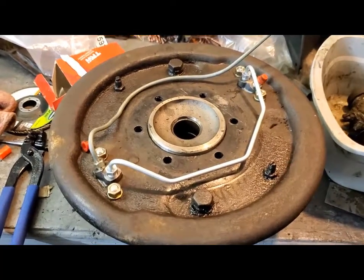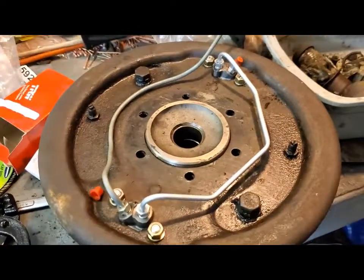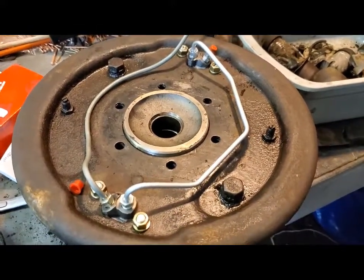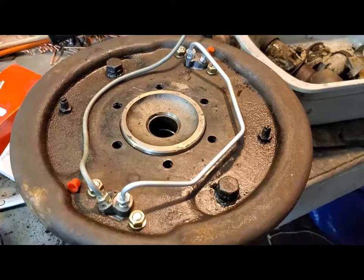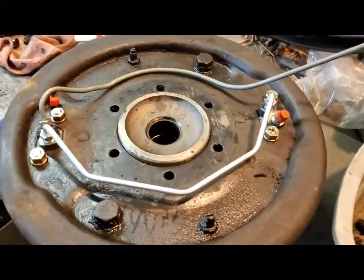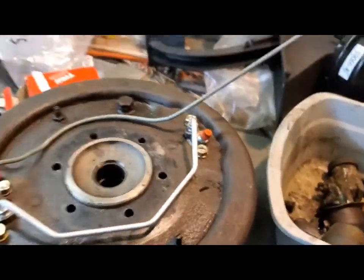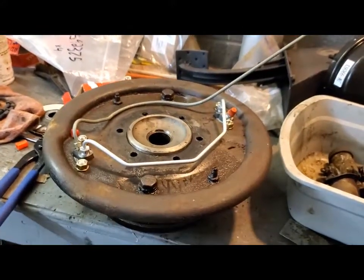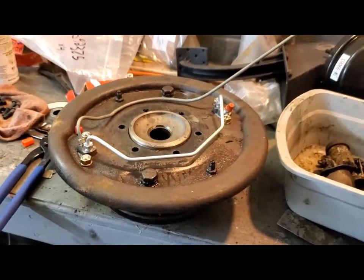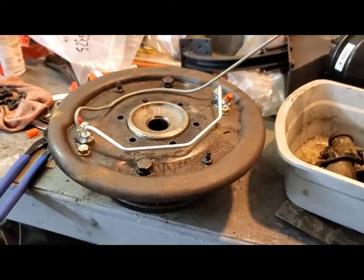When you get the backing plate and everything all assembled — as I have here with the new wheel cylinders and a bridge pipe going from the top to the bottom — and you go to mount them, you realize that to get the hoses and everything to work, the bleeder is on the bottom. It faces down when installed on the car. You will never ever get these brakes to bleed with the bleeder down.